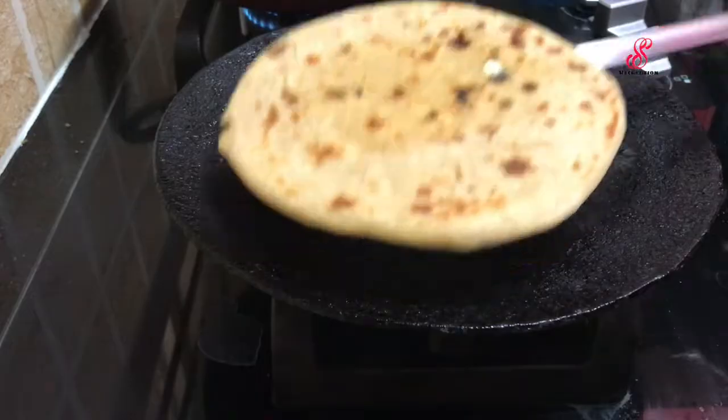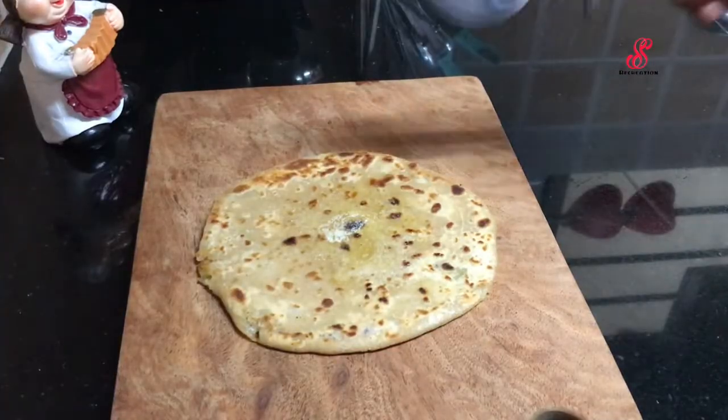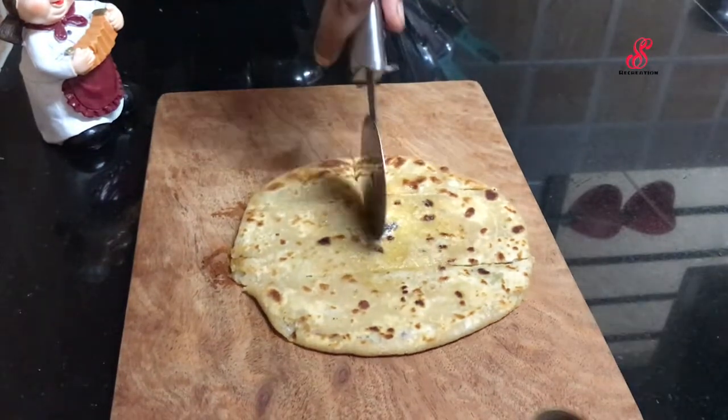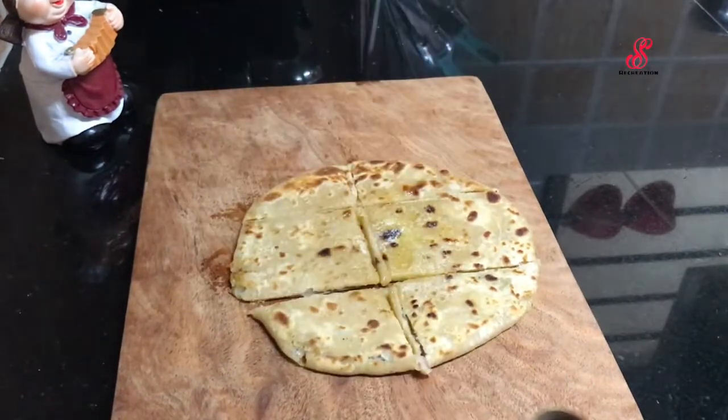Finally, we can cook a paratha as well. We will cut the pieces for the lunchbox. It will be easy to eat at school.